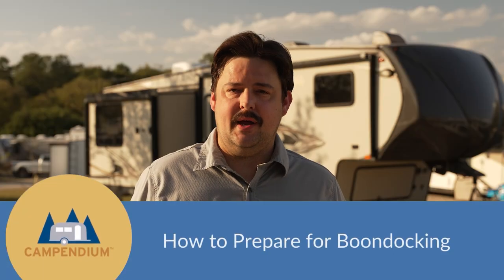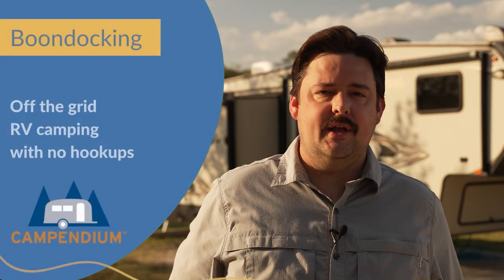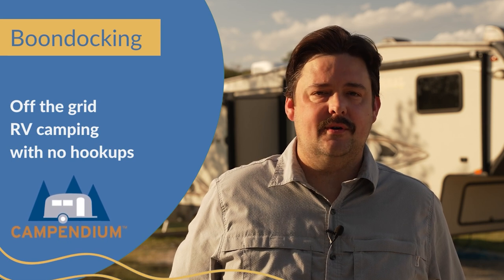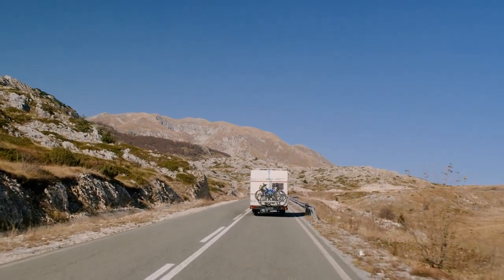Hi there. Today we're talking about how to prepare for your next boondocking adventure. Boondocking is a term used to describe off-the-grid RV camping without any hookups. So you won't have any electricity, water, or sewer. Your RV is basically a self-contained unit with no utilities.